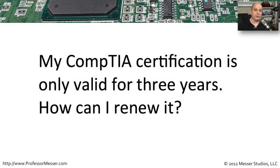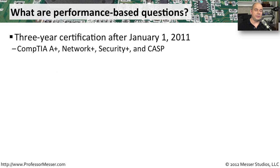In IT, it's very common for certifications to only be valid for a certain amount of time. That way, there is a renewal process in place and you're constantly updated on what some of the latest technologies might be. If you've gotten your CompTIA certification from January 1st of 2011 and later, then your certification is good for three years.